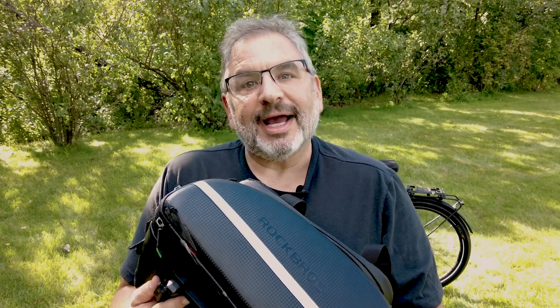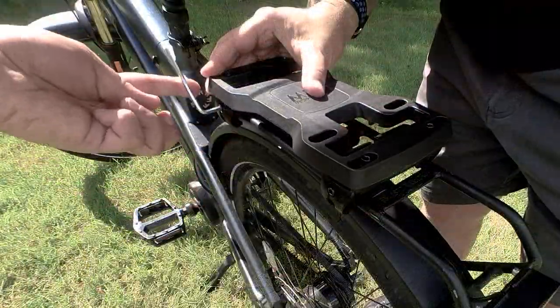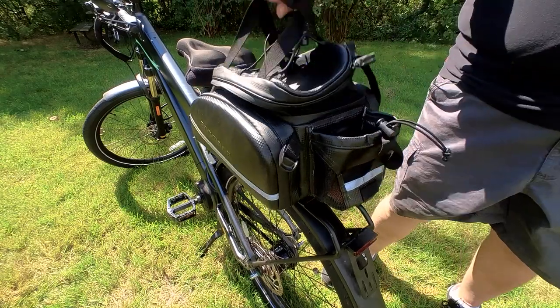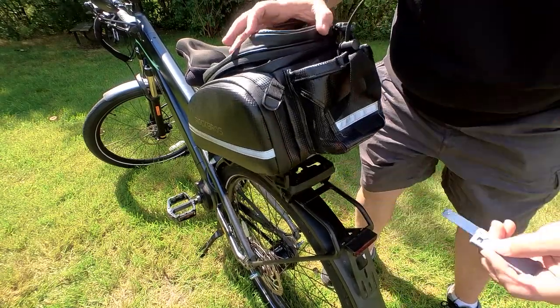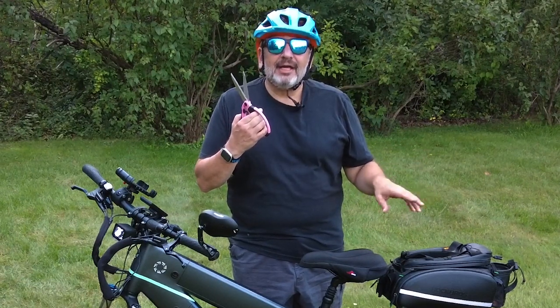There you have it — that was easy. Now that we have the adapter plate installed, the next step is to take the base unit and install it on the rack. Now let's see how easy it is to get the bag on and off the bike. Now that we have the MIK system installed, we need to do one more thing — snip snip — we're going to cut off all the Velcro straps on the bag, and then we're going to go for a ride and give the system a good shakedown.